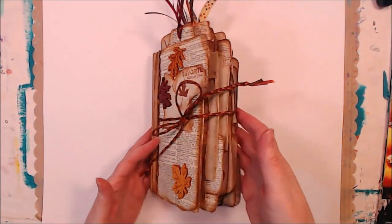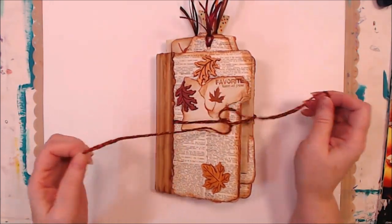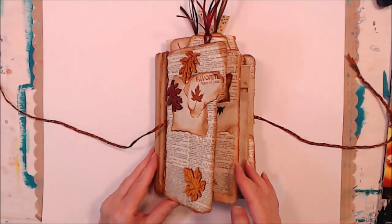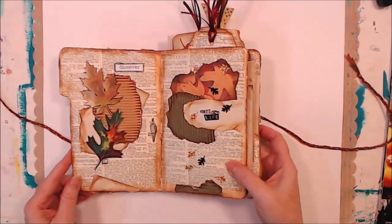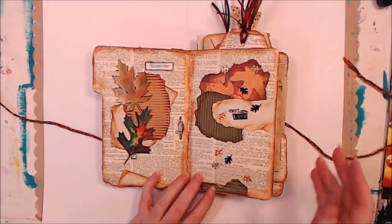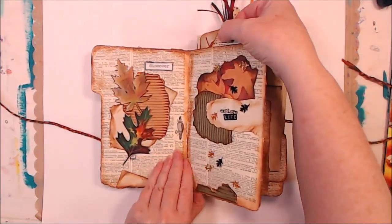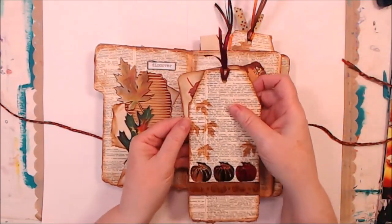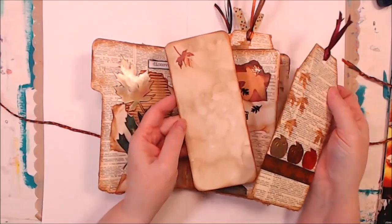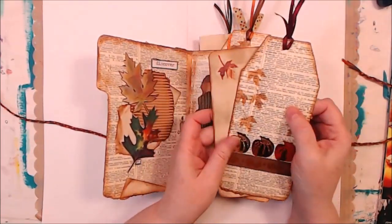It ended up being quite chunky once I got all the tags and tucks in it. So we're just going to flip through — I'm going to center it up here a little bit. These are all pages that you saw me do in the top-loaded pockets. There are tags, and I made some little tucks — these are just coffee-dyed cardstock to go with it.